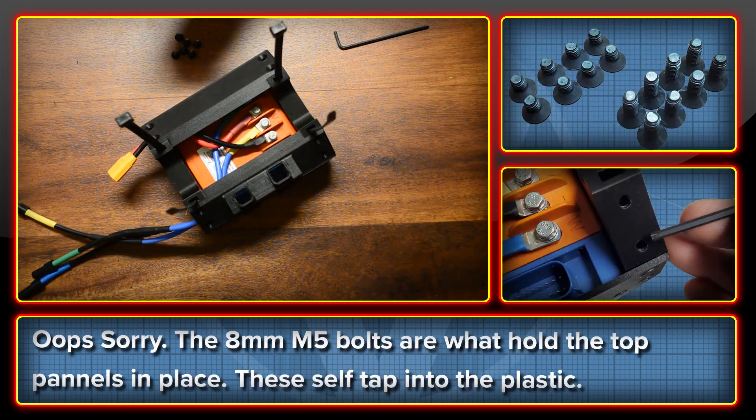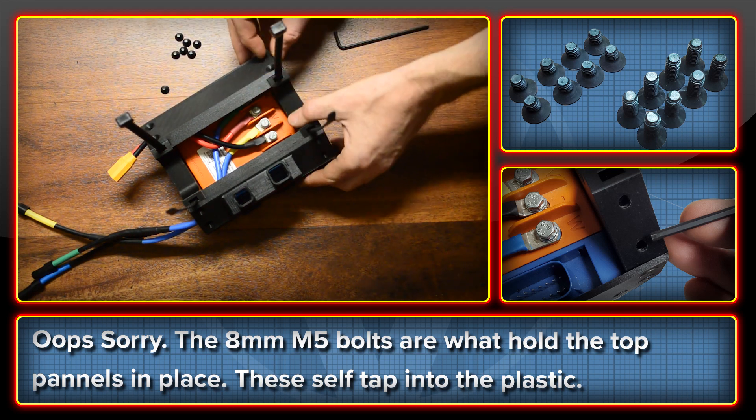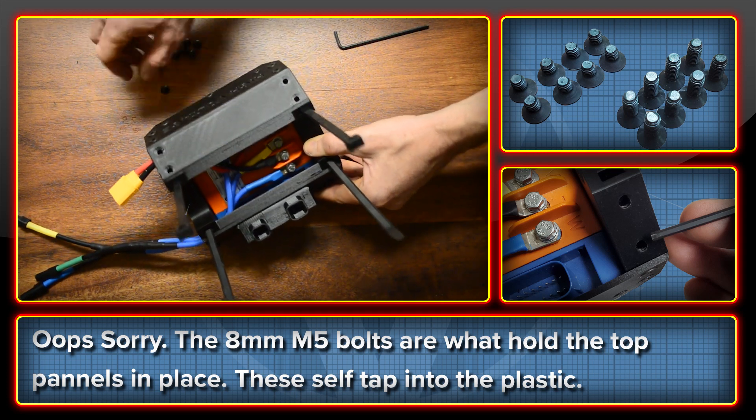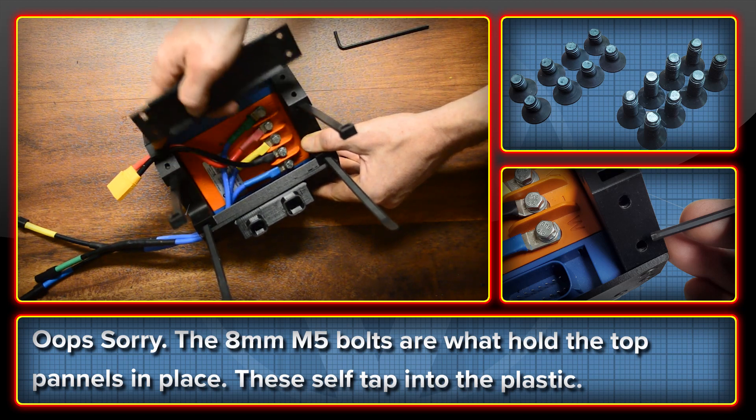One thing I forgot to mention: these are the M5 8mm bolts and these are what hold the side panels on here — they just pop into place. Because there isn't really a lot of force required for these, they are just self-tapping into the plastic.